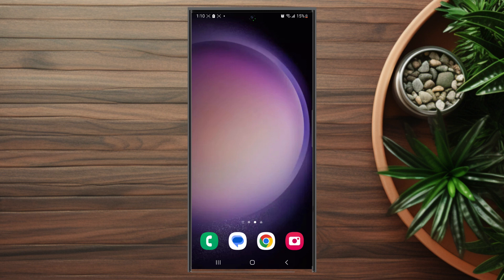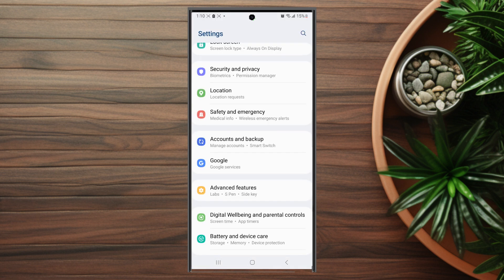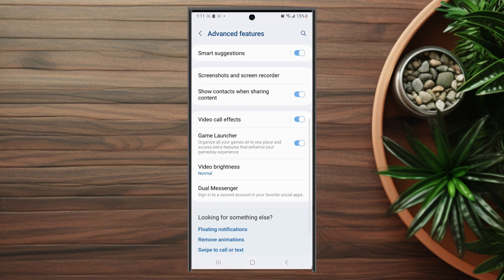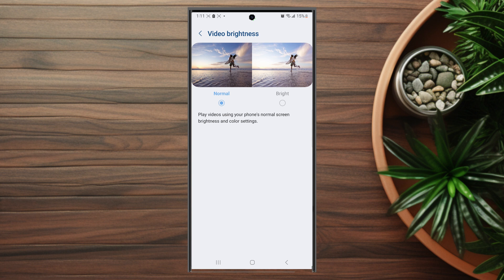So if you want to increase the video brightness on the S23 Ultra for YouTube, thankfully it's pretty easy to do so. First thing you want to do is actually head over to your Settings. From Settings you want to go into Advanced Features and scroll down and look for Video Brightness. This is usually below Game Launcher and above Dual Messenger. You want to hit Video Brightness and then make sure that Bright is selected.